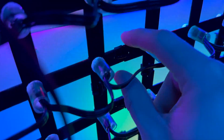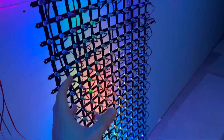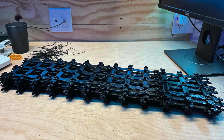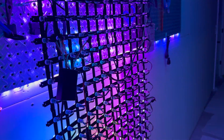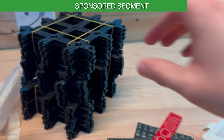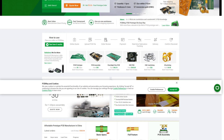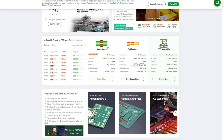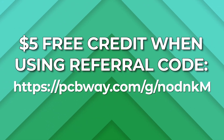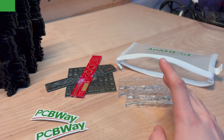PCBway kindly sent over some LED grids — these are actually modified designs I got from Thingiverse, which I modified and sent to PCBway. They sent 40 of these LED panels, and one panel is three by three LEDs, so 40 of those sections make this really large LED wall. Thank you PCBway. They offer CNC, 3D printing, sheet metal, injection molding, PCB assembly, and more. Check out their website PCBway.com — link in the description. Using my referral code gets you a five dollar credit.